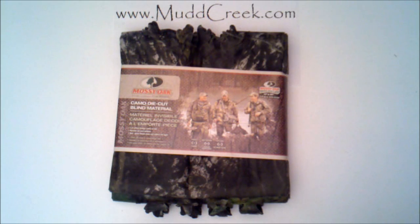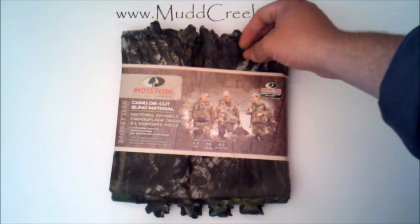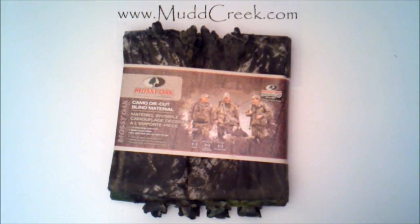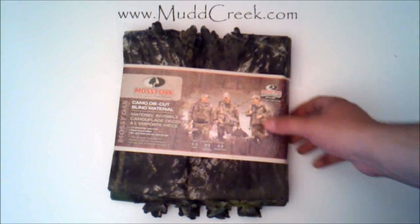Hey everybody, Travis at Mudcreek.com today. We are reviewing the Mossy Oak Breakup ground blind material. This is a die cut or 3D material — die cut meaning they use metal dies to cut these out or punch these out. These kind of look like little leaves here, just give you a little extra break up. Obviously the Mossy Oak Breakup is intended for that to begin with, but this just adds a little extra and makes it a little bit more natural.